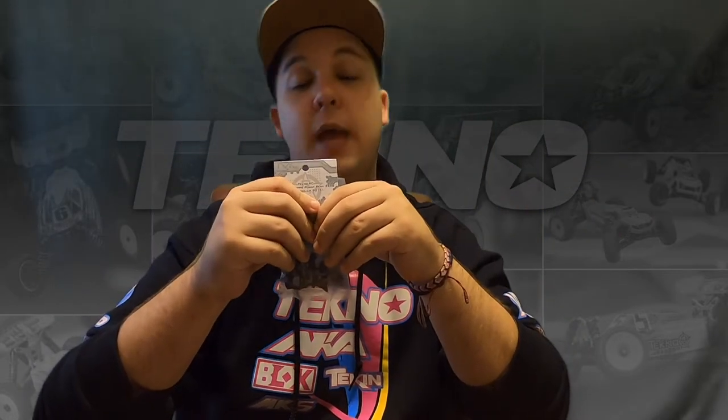Now if you want to use short course wheels with the short course offset we recommend on the website — I'm going to include a page that shows you all those recommendations so you don't have to review this video every time — if you are using short course wheels, you can use A through D and they are all going to fit properly. To sum it all up for the truggy, we recommend starting with the D plate, but on the buggy we recommend the A plate — so much less Ackerman than what came in the kit.